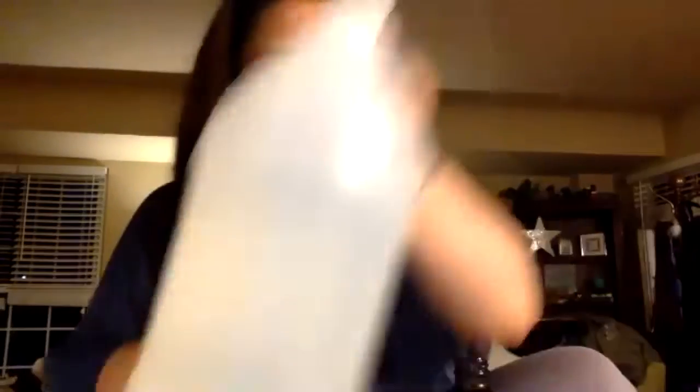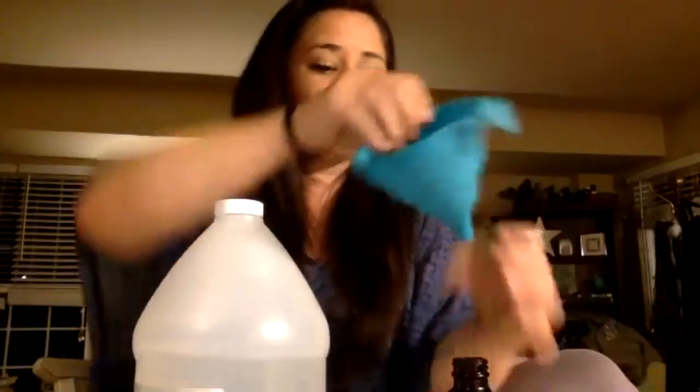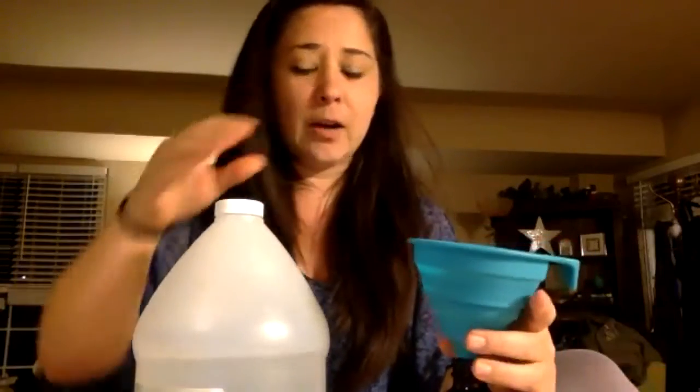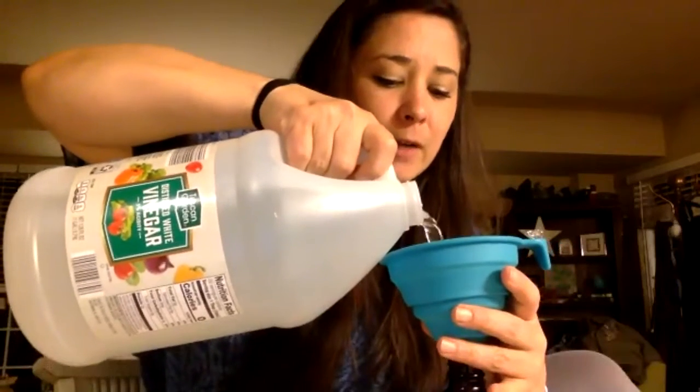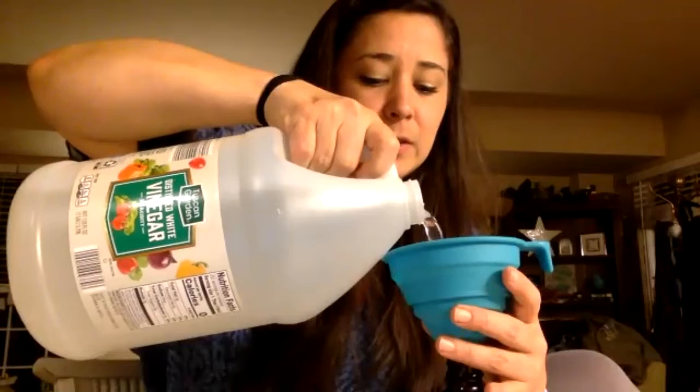I'm going to talk about a yoga mat spray cleaner. I'm using my own recipe and I don't really measure things, so I'll do my best and you guys will get the recipe. I have a glass container and I'm going to use a funnel and do part vinegar. Cleaning your yoga mat after every practice, especially now, is a really good idea.